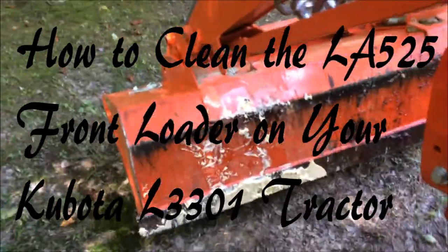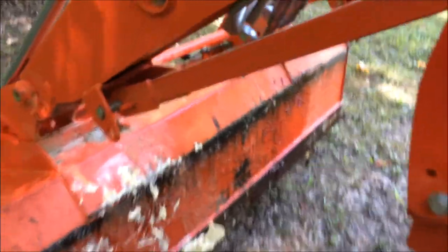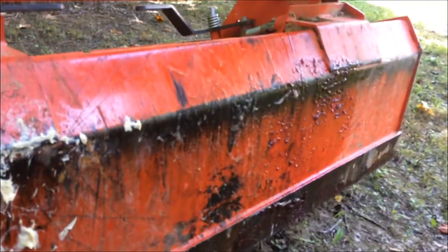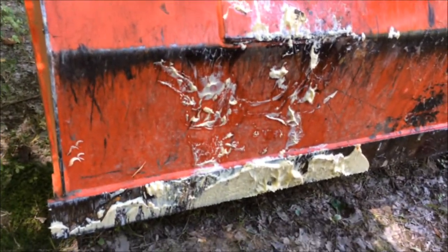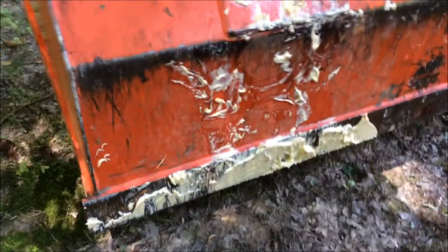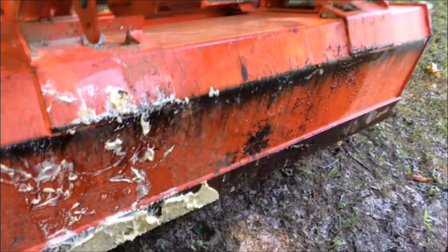It's July 15. We just did another episode of 'Can Kubota Crush It,' and there's a bunch of grape jelly on the bottom of the front loader bucket, along with some butter spread and probably some maple syrup and other stuff in there too. We'll leave the bucket up like this overnight and the critters will clean all that stuff off, and I'll have a nice clean bucket in the morning.